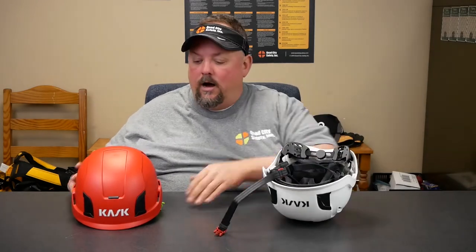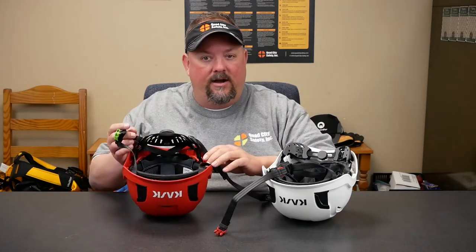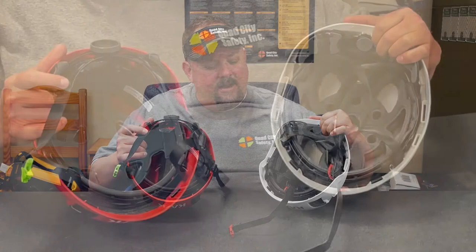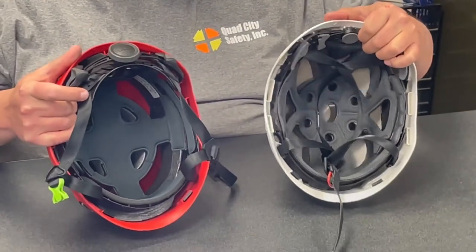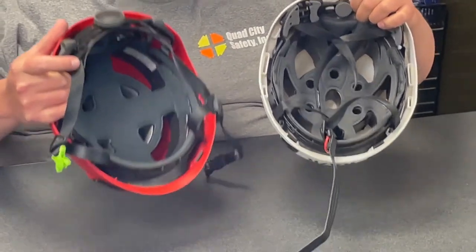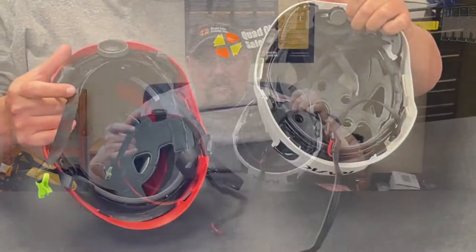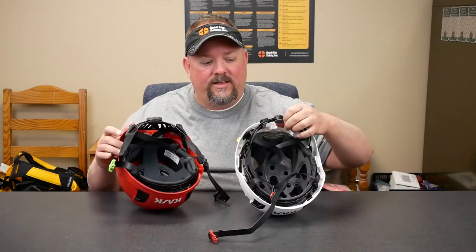Keep in mind — Zenith and above — so we basically have something that is rated for falls where we're trying to protect our heads. As you can see when we look at them, at face value they kind of look very similar. There are some small differences, but they really did nice this up.